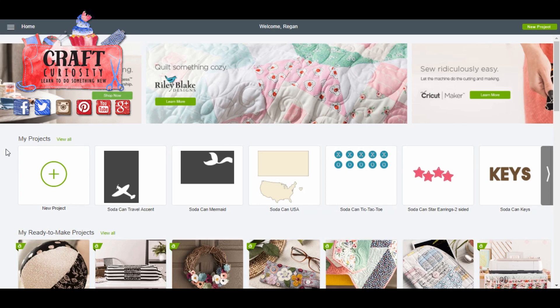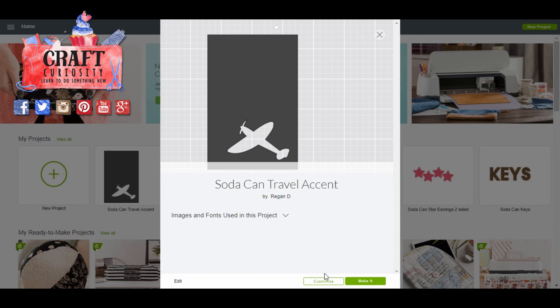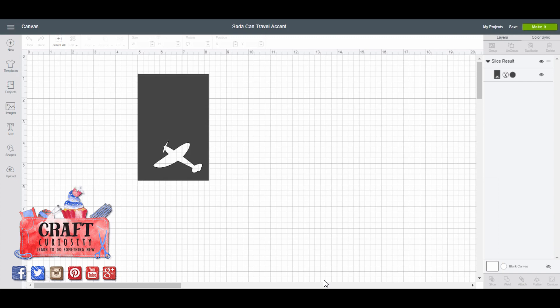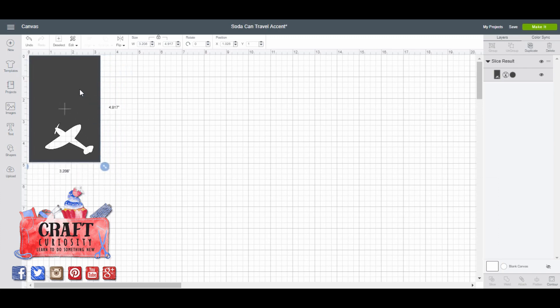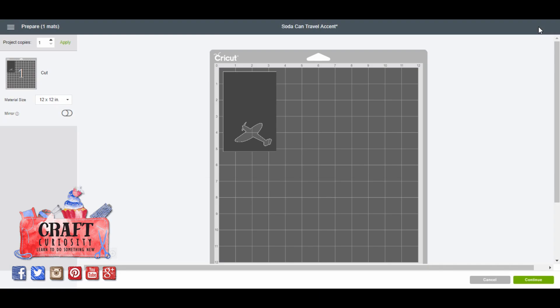Now that we have our aluminum can taped down to our mat, we need to come into Cricut Design Space. I've already been playing with several projects to cut out with the aluminum cans, but I'm going to show you this first one. I'll open that up and come down to Customize to show you the settings. This is a design I created — I believe it was free but I do have Cricut Access, so I may have had access to the airplane because of that. This design is about three and a quarter inches wide and about five inches tall. I just have the one cut file, so it's going to cut the airplane shape.